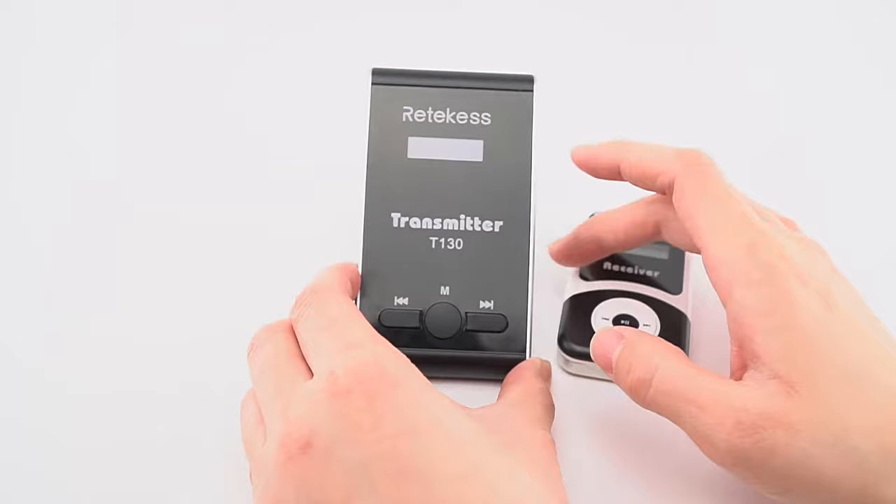This is the tail of the receiver — our logo, the model type, and the three keys. The color is white with black, a very fashionable design. There is a charging interface, two holes for a lanyard, and an earpiece interface.